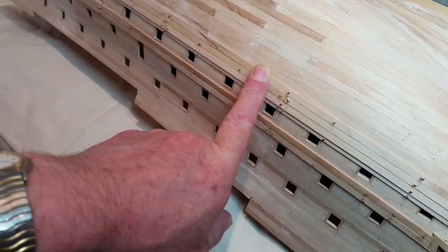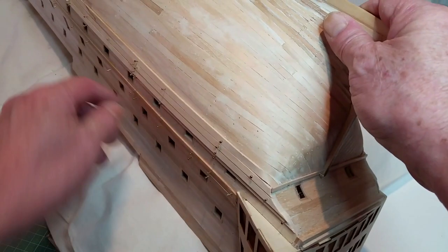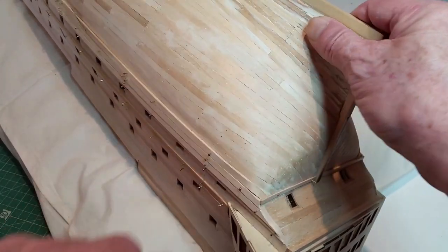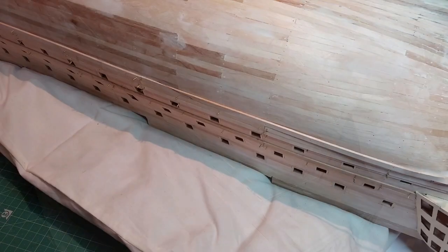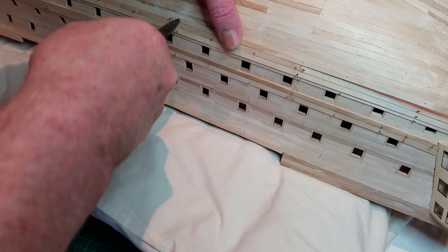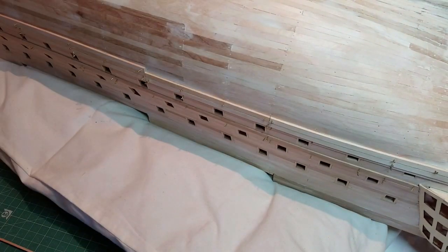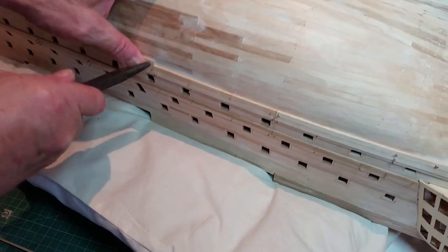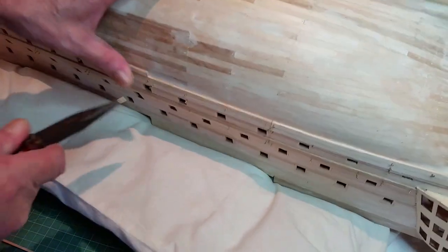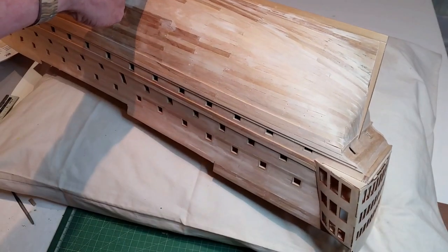Pin but don't glue a third row of 2x5mm strips. The first strip should run from the barrel to frame 15. The stern strip needs to be shaped to fit neatly behind the trim strip fitted in step 10. Twist and chamfer the stern strip in a similar way to the hull plank underneath it. Carefully remove the bottom row of strips including the trim strip, and stain if required, then glue and pin them into position.